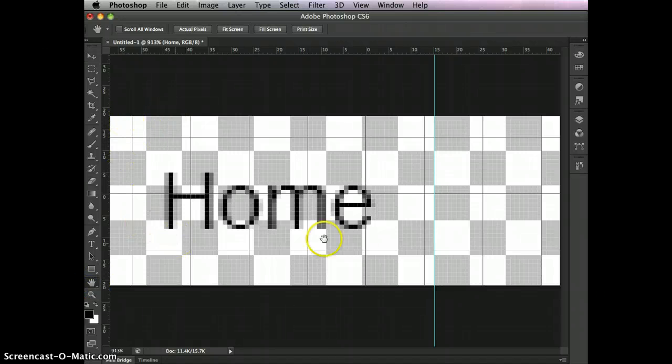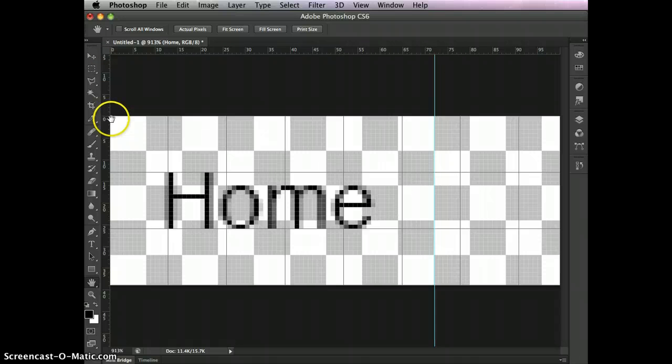Double-click the hand tool to fit everything in view. Now we need to figure out how far it is from here to there and make the other states for the button. I'll double-click to reset the zero point, then look at where we are in the rulers. Right-click inside the rulers to select pixels as your unit if needed. Counting out: 71, 72, 73, 74, 75 — so it's 72 pixels wide for each state of the button. We need to remember that number, multiply it by 3, and that's how wide we need the canvas to be.